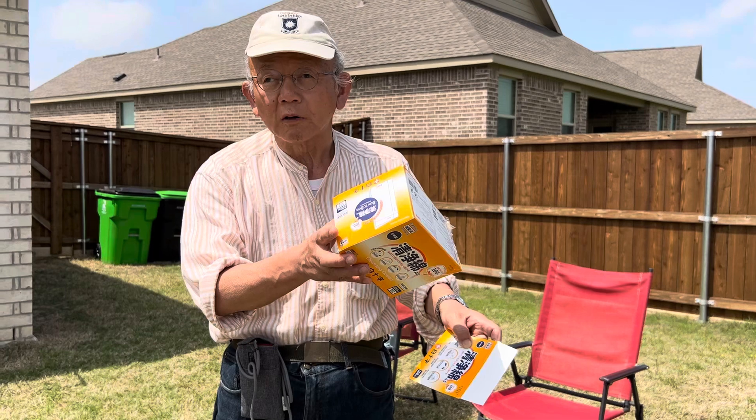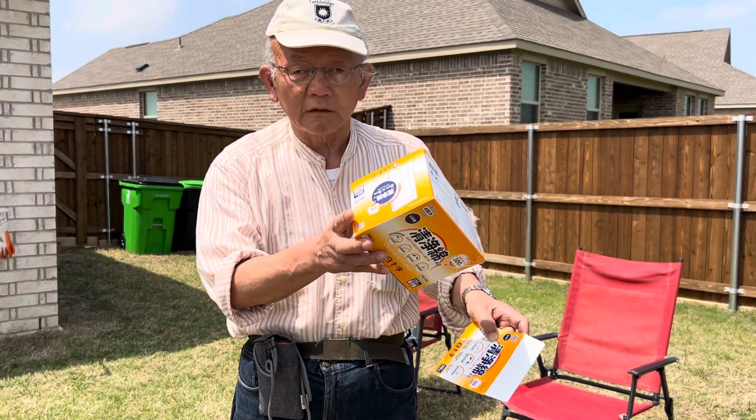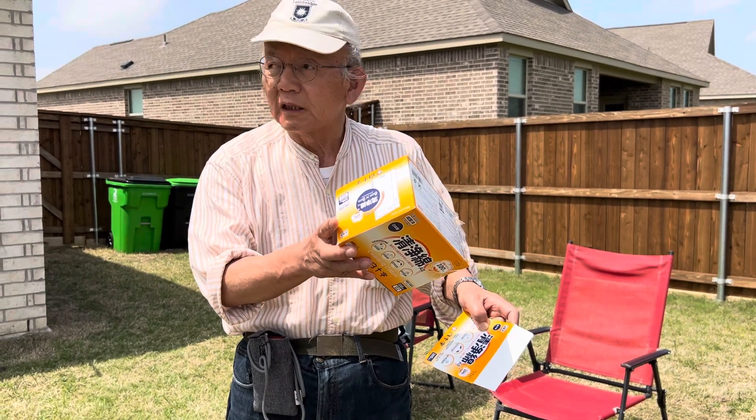This is a pinhole camera. Applying the principle of pinhole camera, you can see the shadow of the sun.